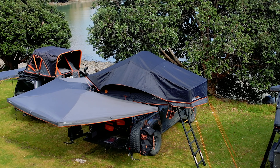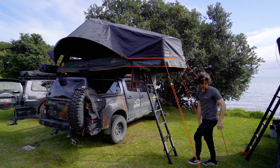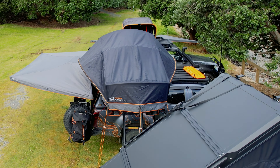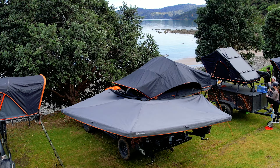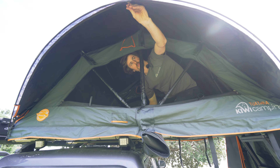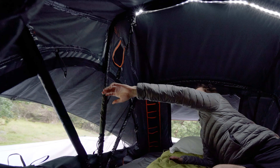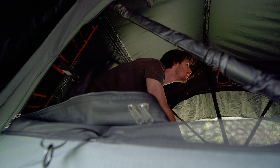This is our new Summit Extended, replacing the old SSE in our range, and we've done a fair bit of change for this one. Outside of the tent you can see our new weather shield system — this is our big full-length weather shield which keeps all the condensation up and off the tents. We've also put anti-condensation sleeves on all the poles just to reduce the internal condensation.